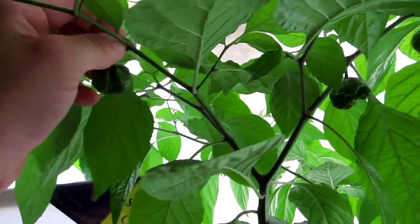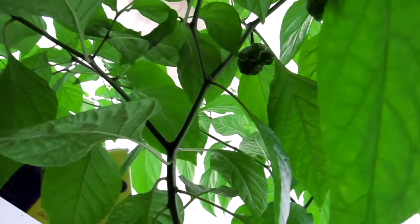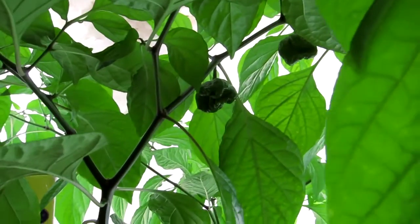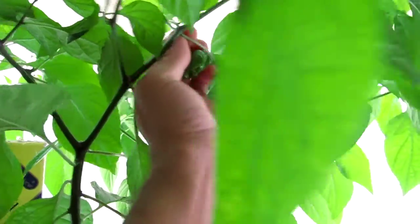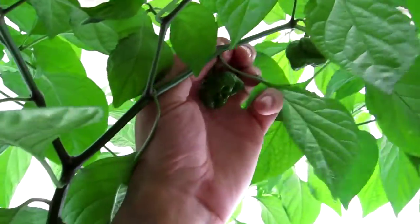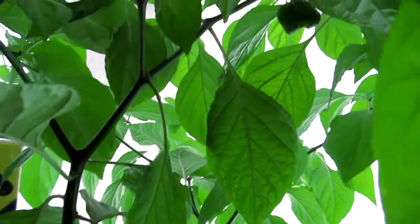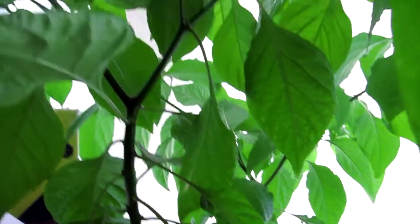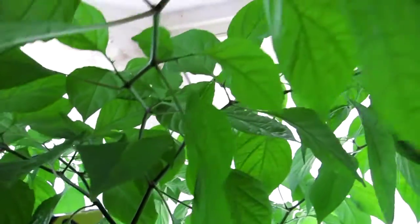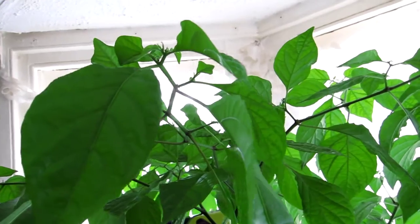Going to pick that one — put it down there. One, two, and three. So I've picked them all off, and hopefully the plant should have a lot more energy to put out a bunch of flowers.